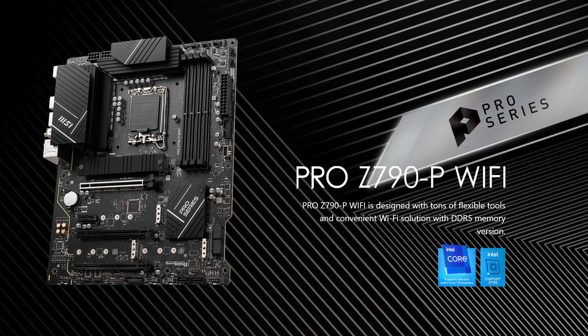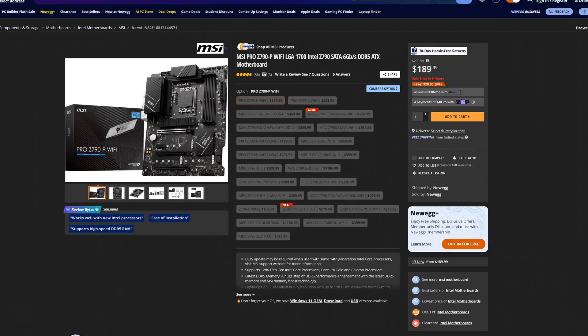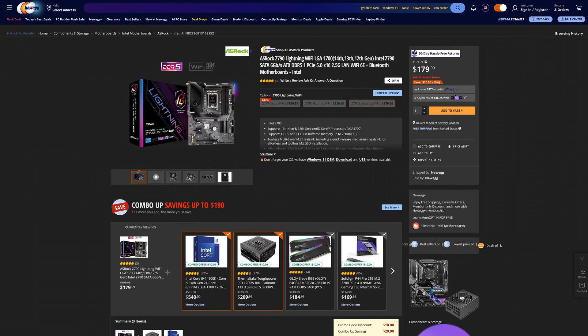But you can also get motherboards that are so much more capable. For example, the MSI Pro Z790P costs just $10 more and has some pretty nice features as well. And even ASUS has some pretty good alternatives at the same price point, with things like the Lightning. So definitely check out our other videos on those other Z790 motherboards to help you make a choice.